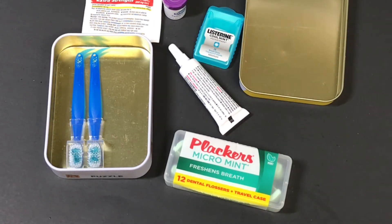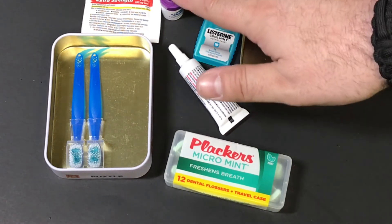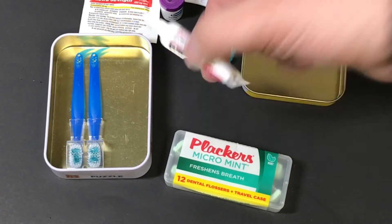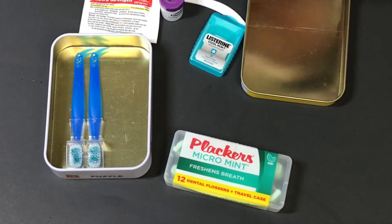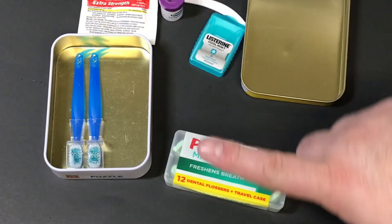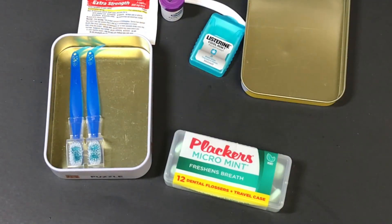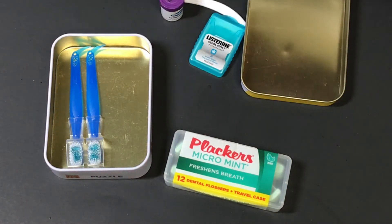I'm going to be making a couple of these — one for my vehicle, one for my wife's vehicle, and one for each of our bug-out bags. A lot of the items you can get at the dollar store to stretch your budget. The tooth repair kit and oral gel they may not carry, but the Tylenol, toothpicks, Listerines, and pre-made toothbrushes I was able to get there — though availability varies.